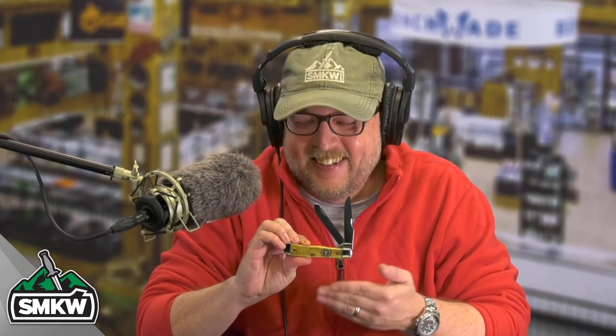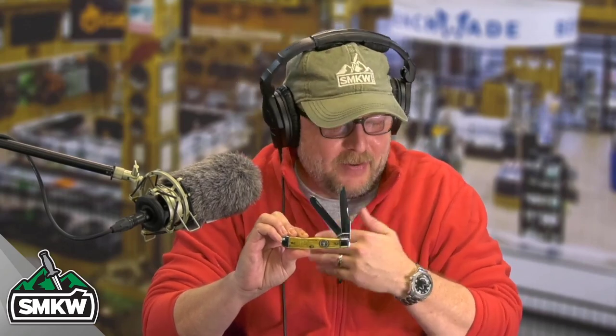Let's jump in here and have a look at the first knife. The first knife — it's not the circle of life, it is the tree of life. That is very deep. It is the Case Tree of Life Trapper. This is not a limited edition. I've tried to look up a bunch of stuff on this — it's just a really cool looking laser engraved pocket knife that comes from Case. Let's take a look at it up close.